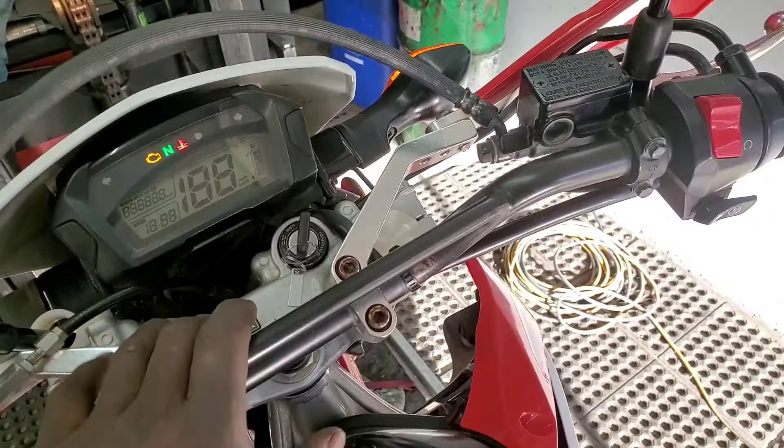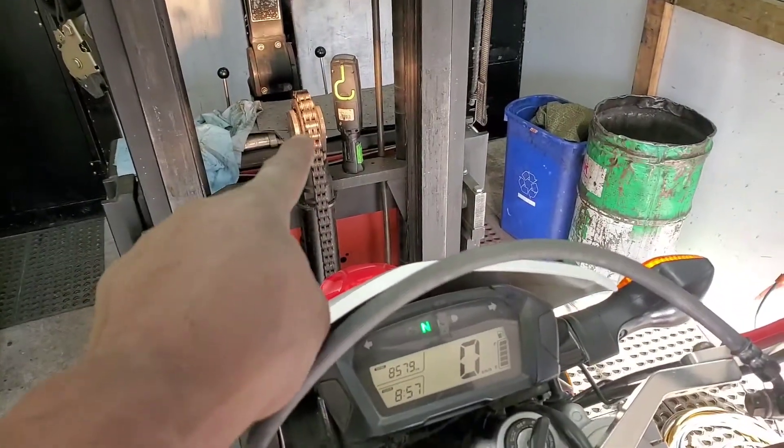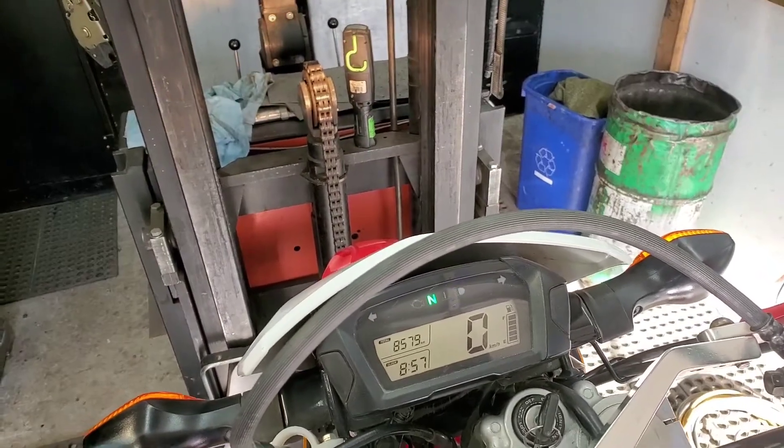I'm going to turn the key to the on position, get all the dash lights. You'll see that the headlight is on there, and if you look on that chain right there, so there's high beam, low beam, high beam, low beam.